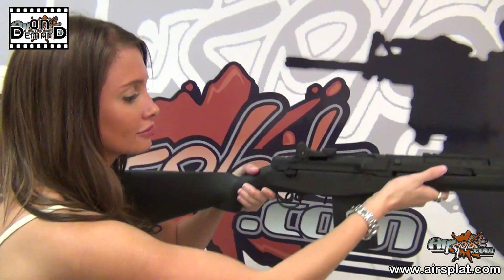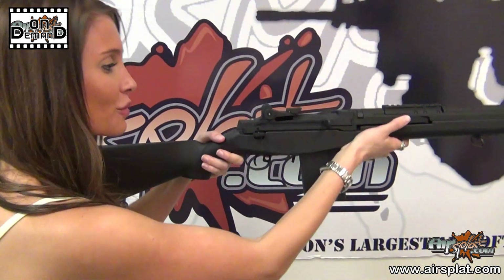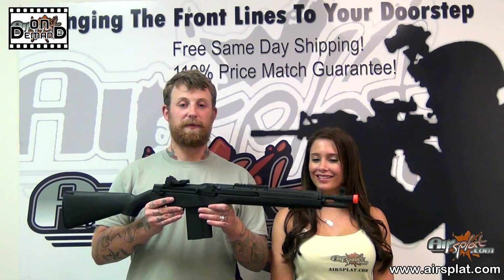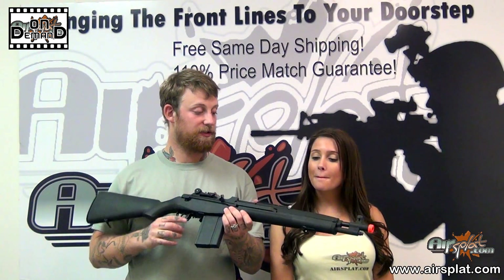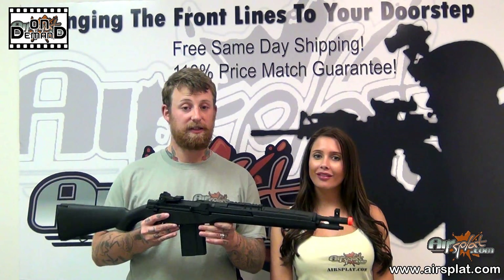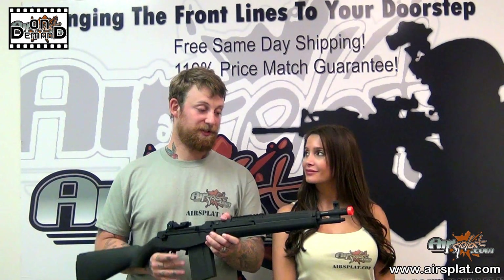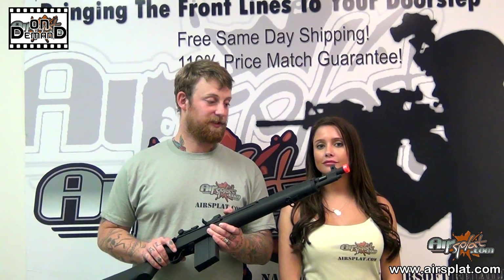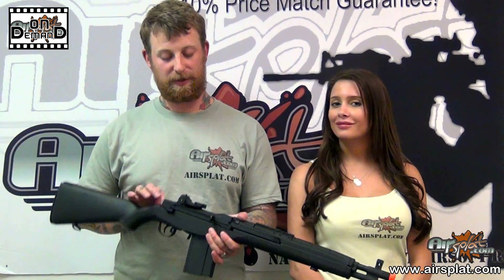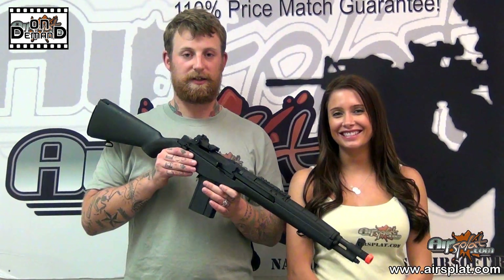Just to give you a brief rundown on the SOCOM-16, it is actually a really good replica of Springfield's M1A SOCOM. I've never actually seen this used in any sort of military capacity, but I can tell you I would appreciate having a shorter-barreled M14 at the back of my MRAP, because a full-length M14 — just those few inches seem to make all the difference, especially when you're mounting and dismounting constantly.